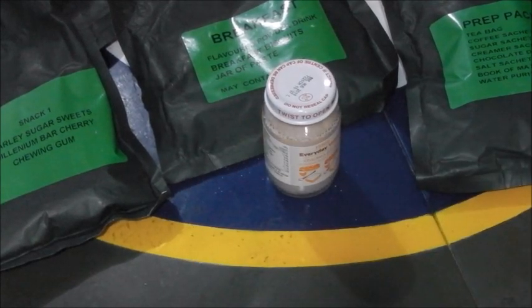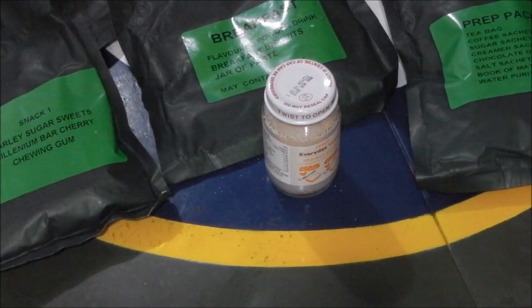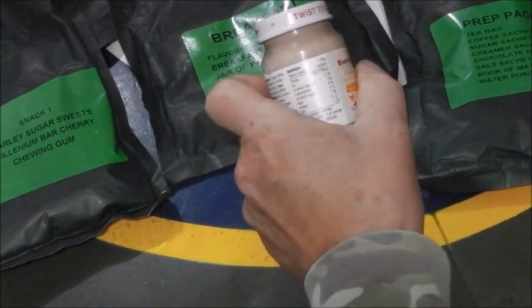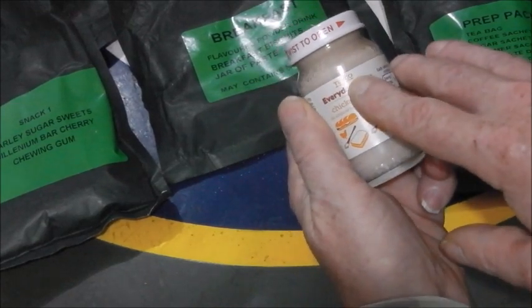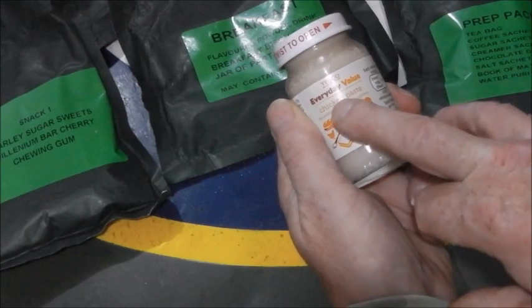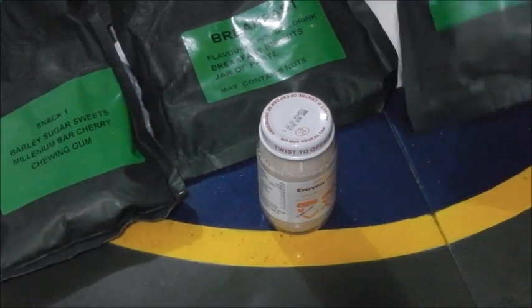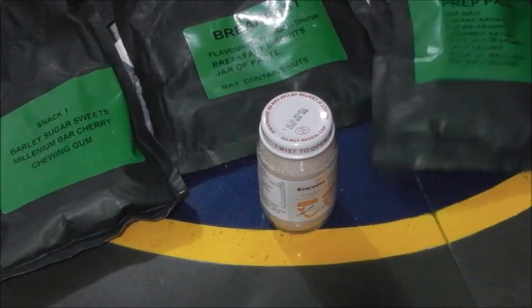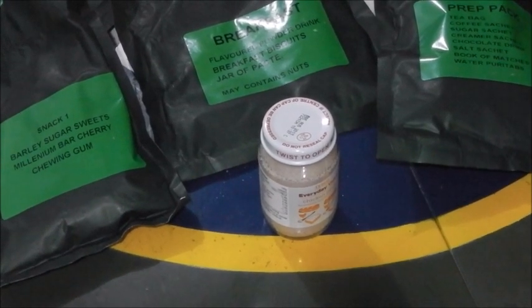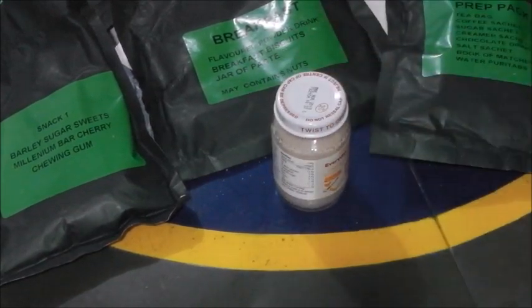But I do have some crackers - Russian, Polish, Kazakh, Swiss - so I'll spread some of this on a cracker. But I mean, it's just from a supermarket - it's a cheap own-brand, Tesco Everyday. I would have said this wasn't prepared by the military, that this was just prepared by a normal person putting together basic rations.